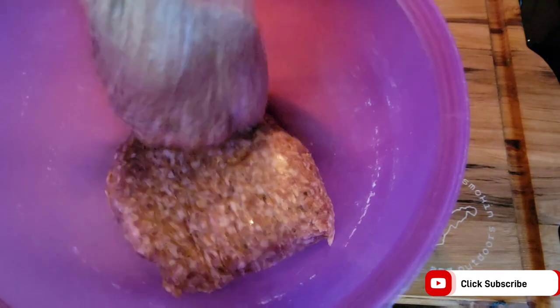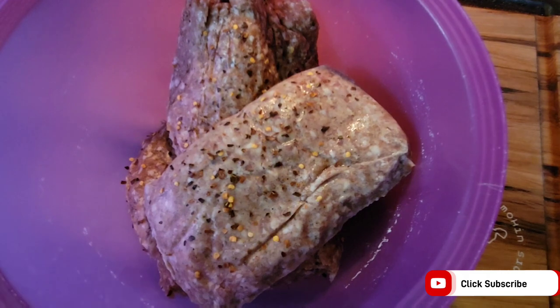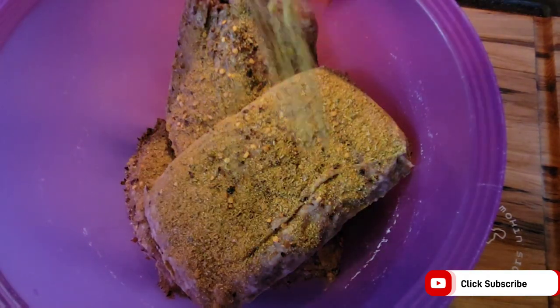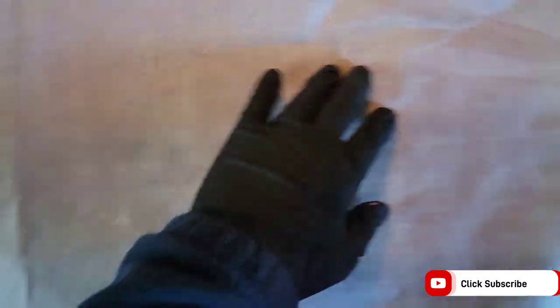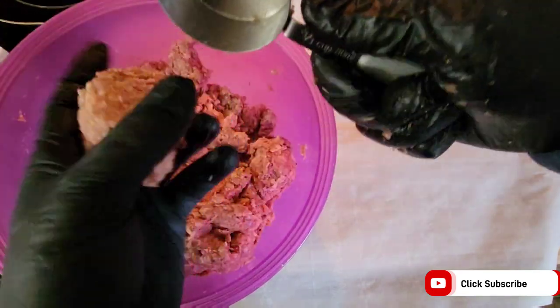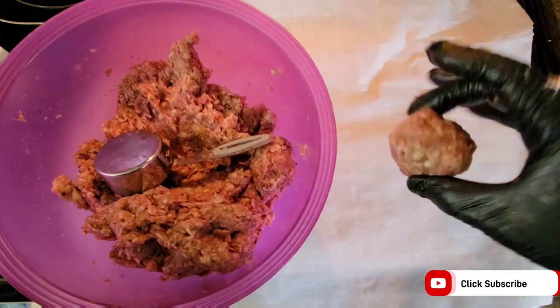Next, since I have 15 jalapeños, I'm going to get three pounds of breakfast sausage, add some crushed red pepper and some Dano's spicy. Then just get that all nice and mixed up. Each one of these jalapeños takes about a third cup of sausage, maybe just a little bit more if jalapeños are bigger. So I like to prep these little meatballs and get them set up.